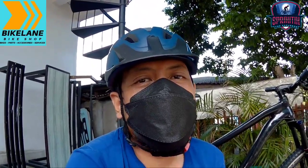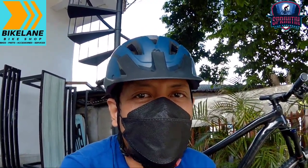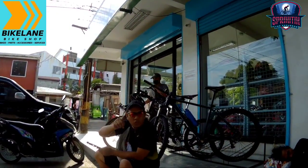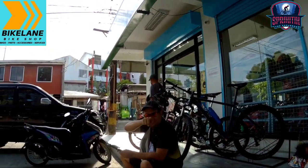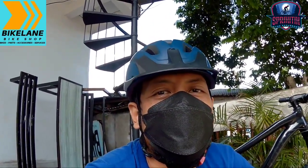So ayun mga spikitik, maraming salamat. Kung maabot ko sa part na ito, kasama ko si Dino Boy TV — ayan, yun! Subscribe kayo kay Dino Boy TV. So ayun mga spikitik, maraming salamat! Ciao!